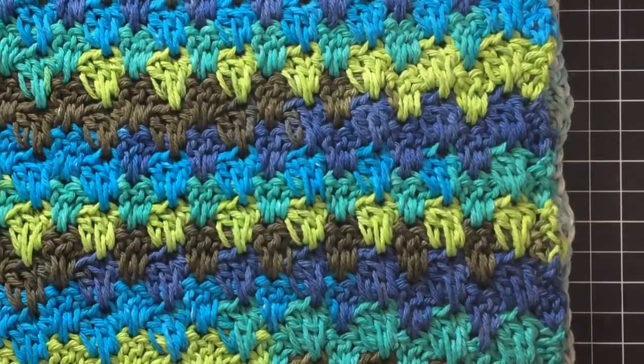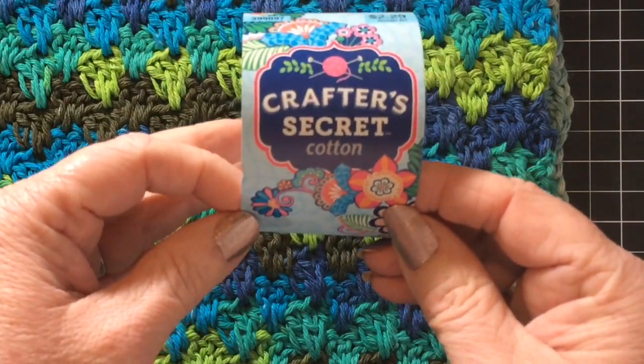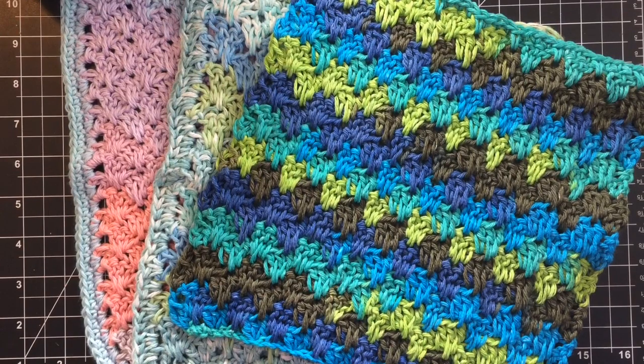I hope you guys enjoyed this. Please don't forget to subscribe to my channel and hit that like button. Leave me a comment — tell me, is there a stitch that you would like to learn? Thanks for spending some time with me today. Keep on crocheting along. I'd love to see your work. Have a great day.